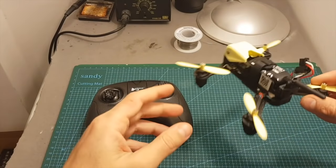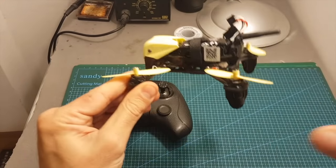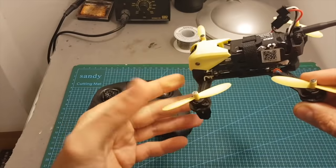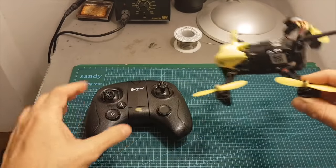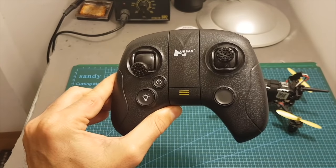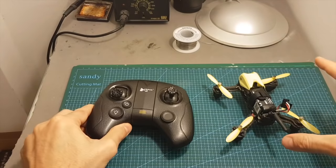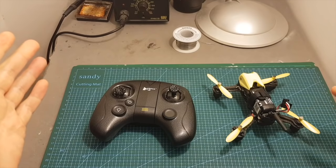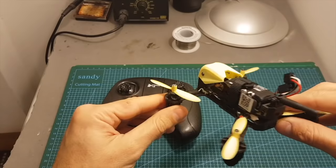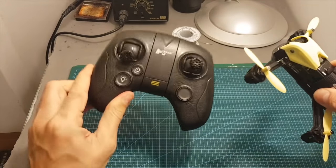Flying the Hubsan X4 Storm was fun. It flew pretty fast and this is definitely not an indoor flyer, so don't fly it at home — it's going to be hard to control and I recommend flying it only outdoors. Controlling it with this remote controller wasn't that precise; I felt that if I could control it with my Jumper controller it could have been much better. Most beginners who get this set are not going to have another controller, and the radio range was about 100 meters. The FPV range was actually greater than the range of the radio controller.